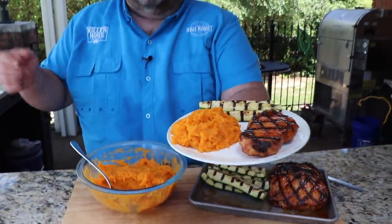Hey, Malcolm Reed here. It's my night to cook, which means it's time for another delicious dinner. I'm doing barbecue grilled pork chops tonight, pairing them with some zucchini and smashed sweet potatoes. Guaranteed to be good — let's get to cooking.